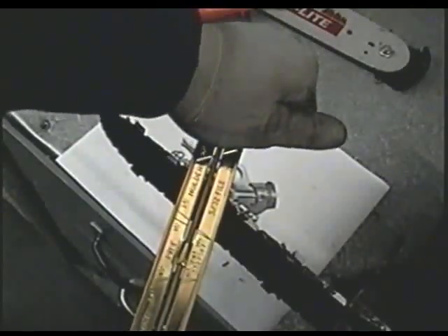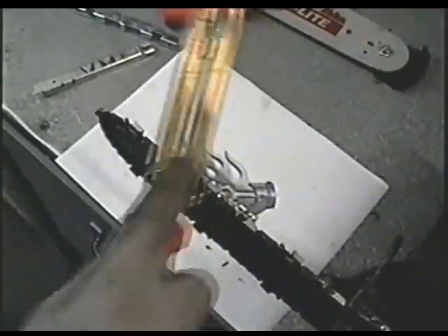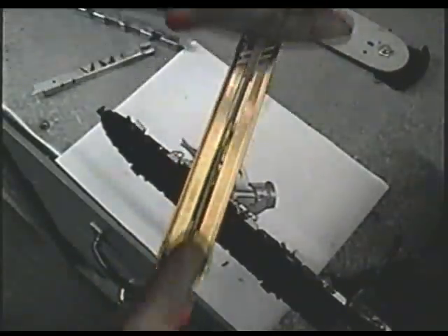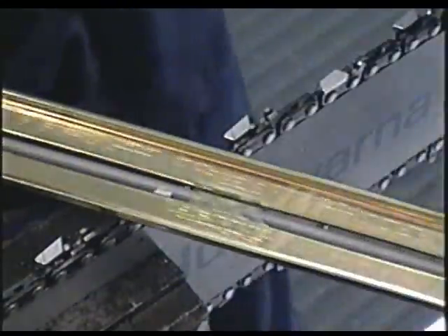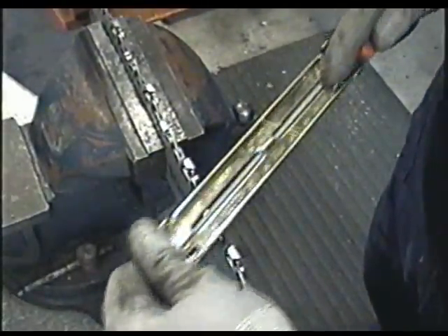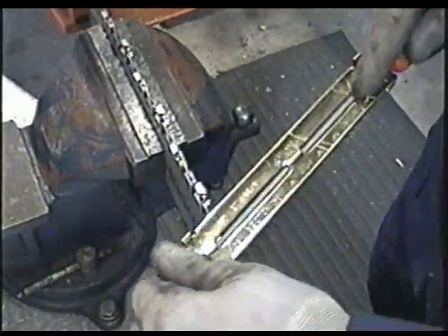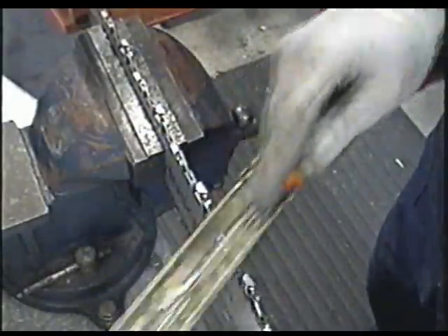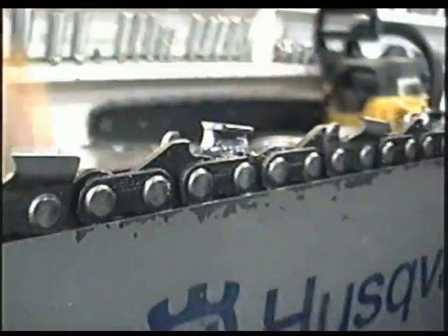You can put a bit of pressure on the file toward the teeth — not much — it helps sharpen quicker. I like holding my file at the other end. Some people prefer going with just one hand. The teeth that are sharpened are going to be nice and shiny, so be careful after you've sharpened them.